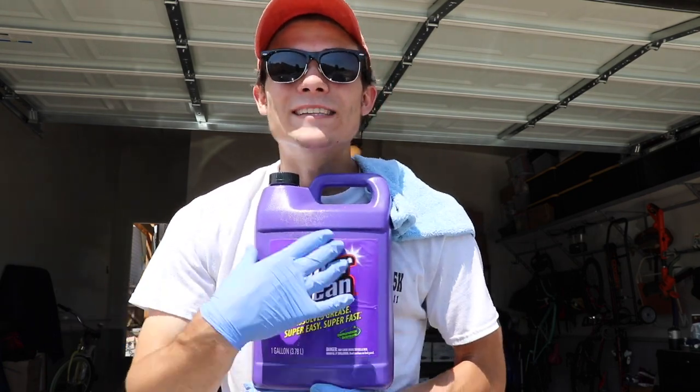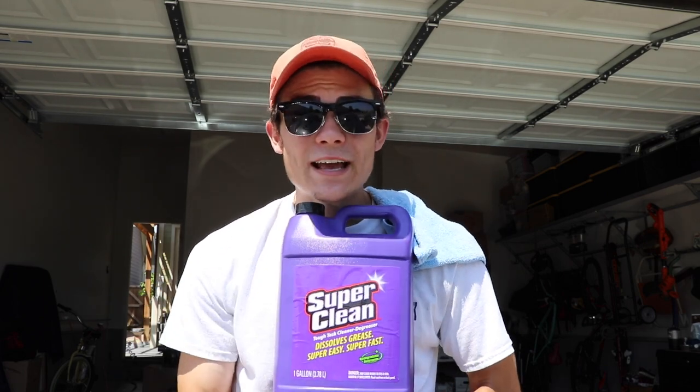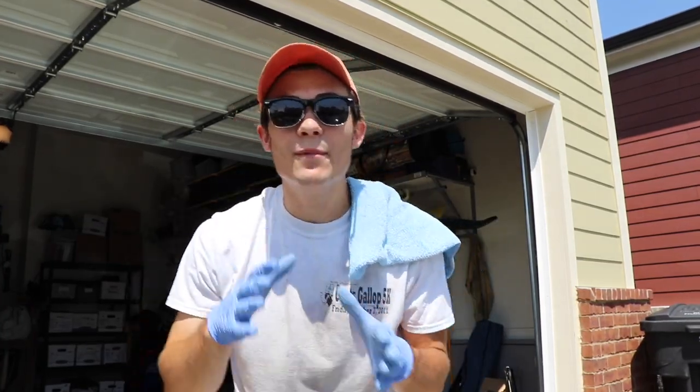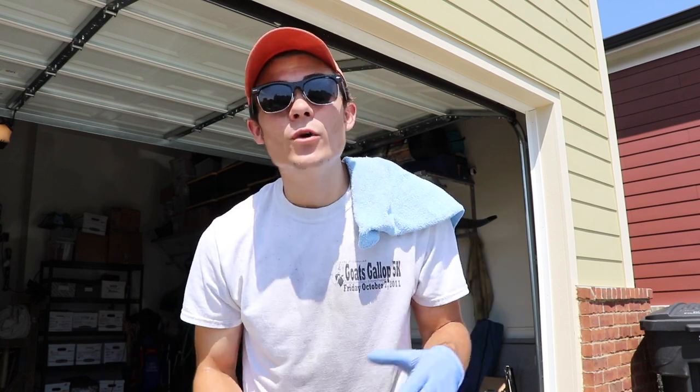I absolutely love it. It's amazing not only as an all-purpose cleaner for the interior and a lot of the exterior, but also an amazing grease cutter for the door jams. I will definitely come out with a video of a much more traditional way to clean door jams — using a brush, a toothbrush, a degreaser, and a hose.